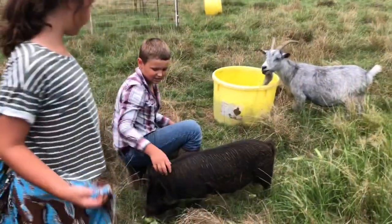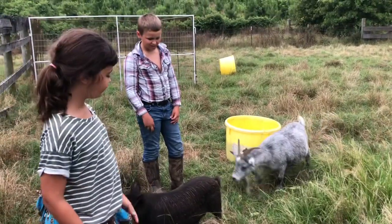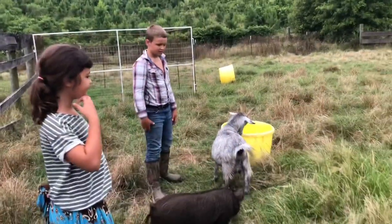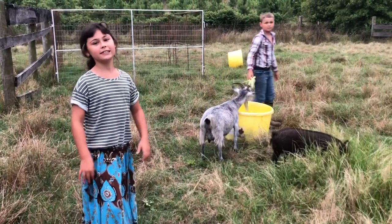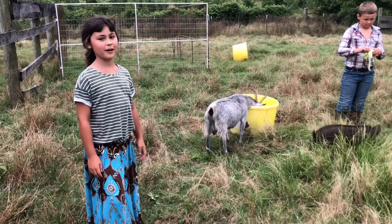This is Sarge, my pig. We did a video on him earlier and you can watch that to find more information about him. We hope you enjoyed this video. Please subscribe to our channel and keep on watching.